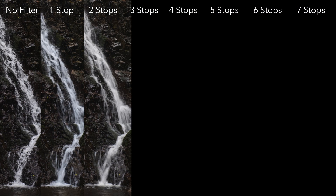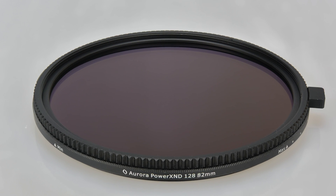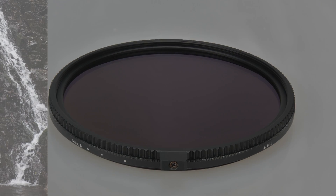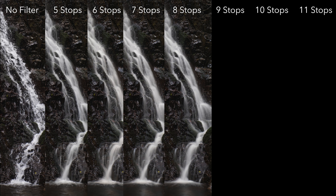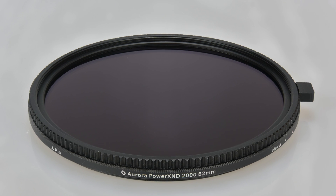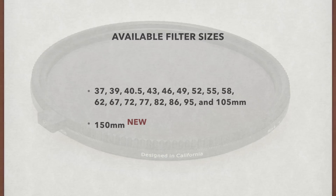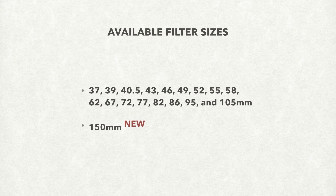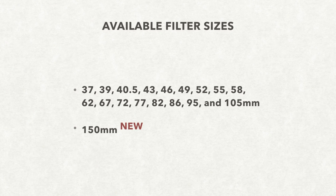The Power XND 2-128 shares the same features as the Power XND 2-2000 without the higher stopping power, for when exposure control is still needed at lower ranges. The Power XND 2-2000's 5 to 11 stop range is useful as a general-purpose ND filter for photography and as an exposure control tool for videography, especially when large aperture lenses are utilized. The Power XND 2 family is offered in 37mm to 105mm, with a new additional 150mm version for demanding ultra-wide angle lenses.